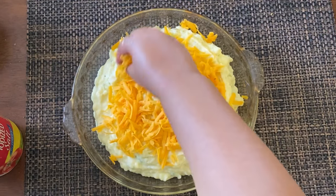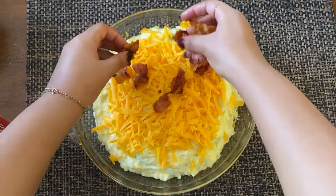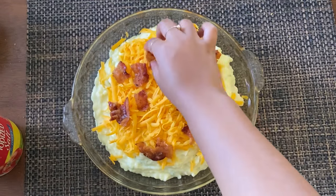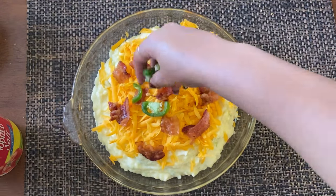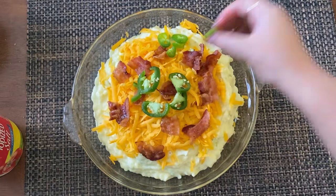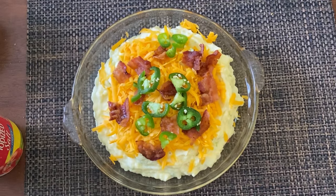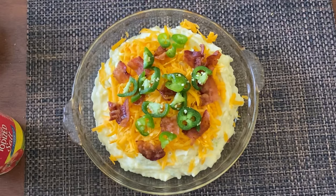Now I'm adding some really nice sharp cheddar cheese on top. You know what else would be really good on here? Some french fried onions — those really crispy ones you can get in a box. Put those on top if you have some. I put on some bacon and some jalapeño on top as well. You could also fold the jalapeños into the mash mixture itself, but I decided it would go better on top so it gives people the option to have a little spice or not.